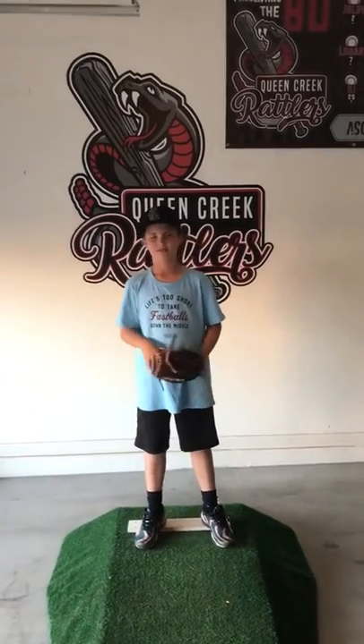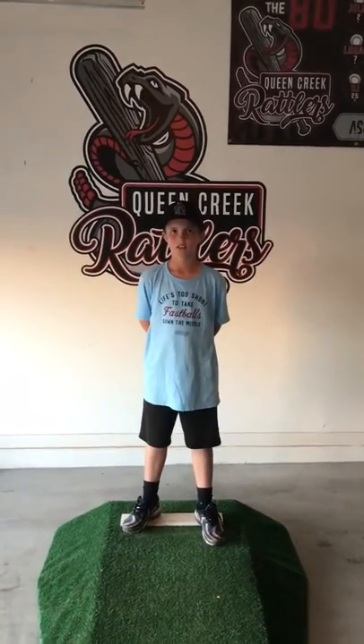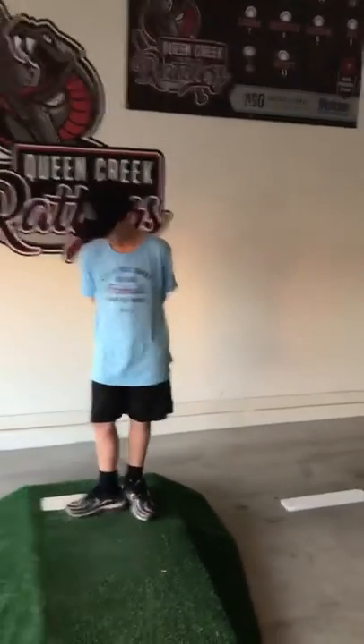Hello everybody, we're here with Mason Dowd from the QC Rattlers again, and we're going to work on just getting comfortable on the mound. A lot of youth players have a hard time just getting comfortable. With the QC Rattlers we're always going out of the stretch all the way up to our ten-and-under team.